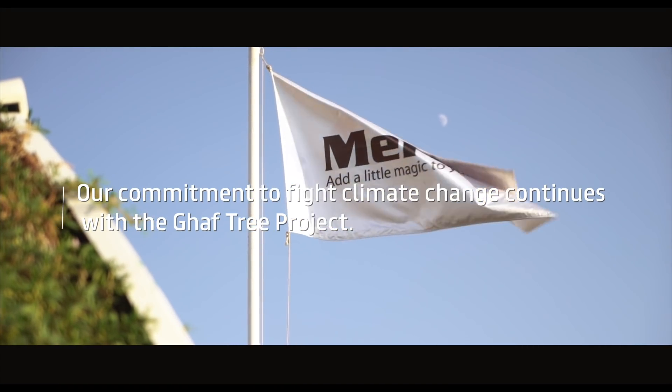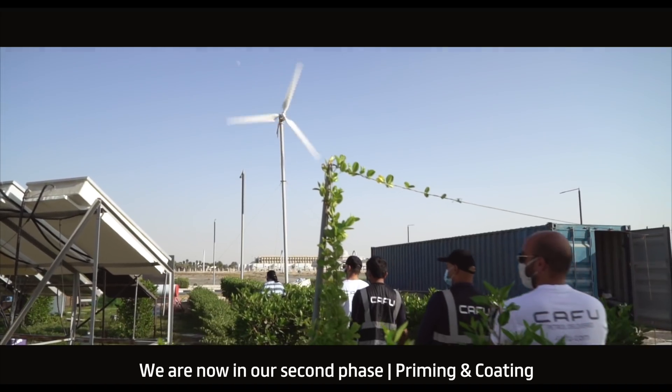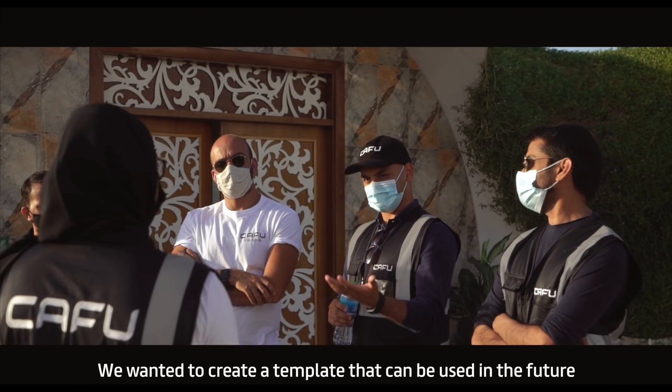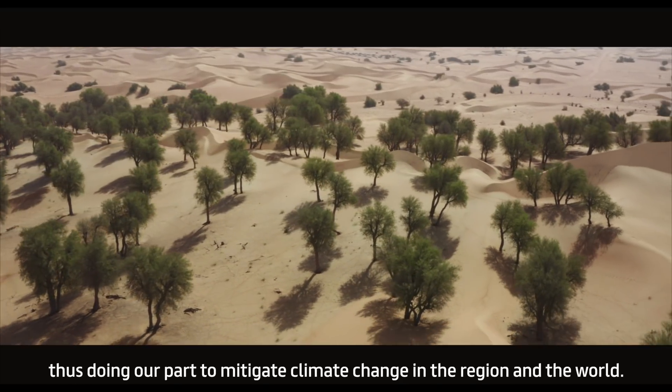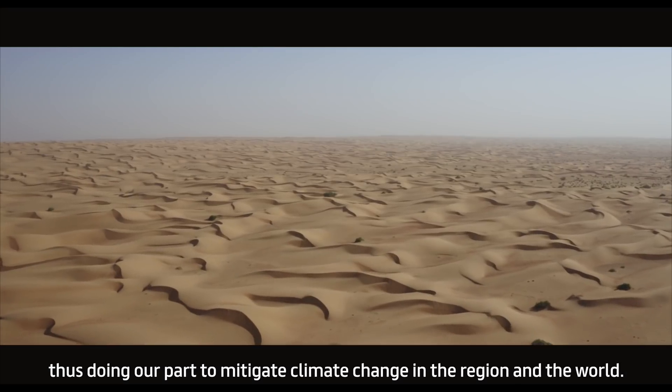Our commitment to fight climate change continues with the GAF Tree Project. We are now in our second phase, priming and coating. We wanted to create a template that can be used in the future for the sustainable afforestation of the desert, thus doing our part to mitigate climate change in the region and the world.